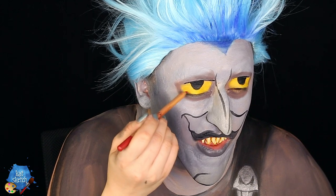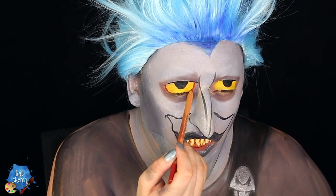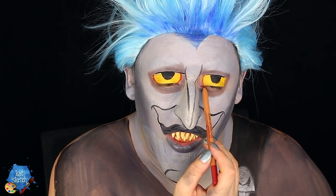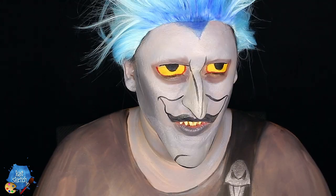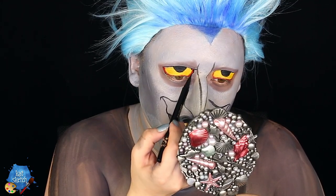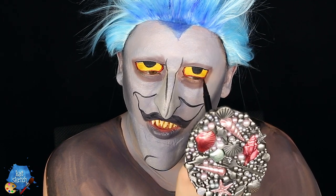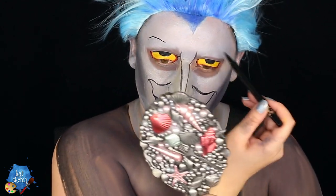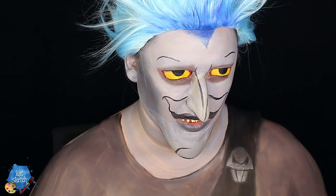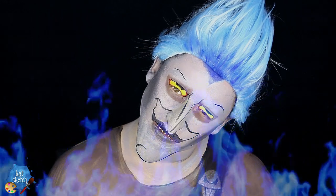Then I get a red eyeliner pencil from Makeup Forever to outline his eyes and add the redness around them — just like in the cartoon, he has these red outer rims. I then go back and outline more of his eyes with the liquid liner, and with the liquid liner I also do very tiny little eyebrows — I don't even think they're eyebrows, more like creases in his forehead giving him expression, since his eyebrows burned off. Then I hairspray and lay my hair flat.